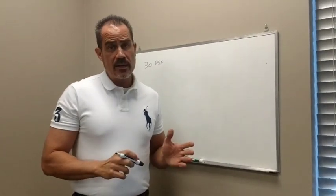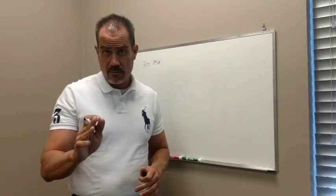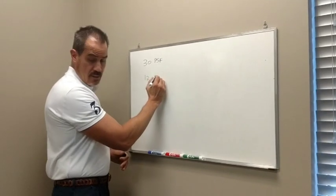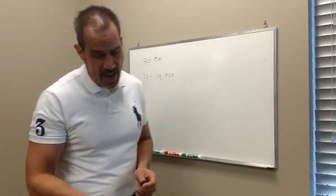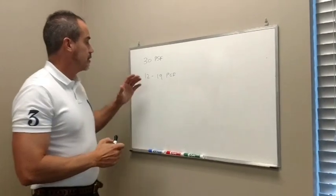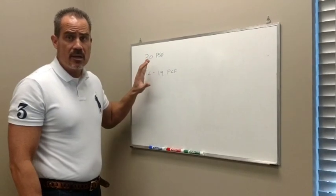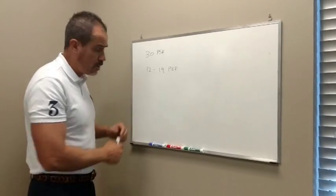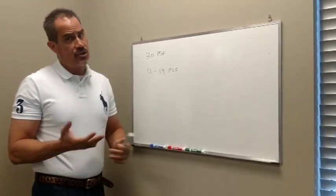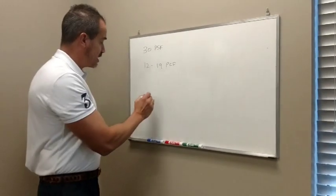Based on experience here in the valley and elsewhere, the density of snow is anywhere from 12 to 19 pounds per cubic foot. And I'll admit I'm referring to notes — I didn't memorize this. It doesn't take a math genius to know that if we manipulate these numbers based on the height of snow on your roof or on the ground, we can generate a formula for what the snow weight is on your roof.